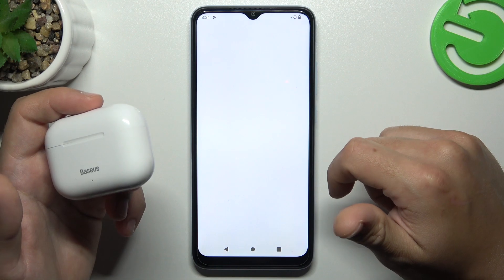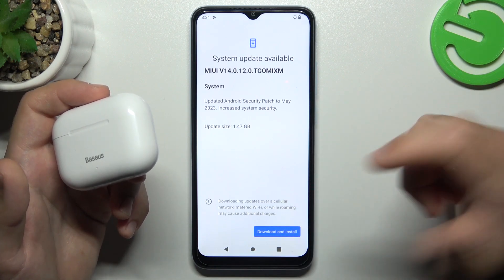You can also try to update your system. Check for updates, and if an update is available, just let it install.